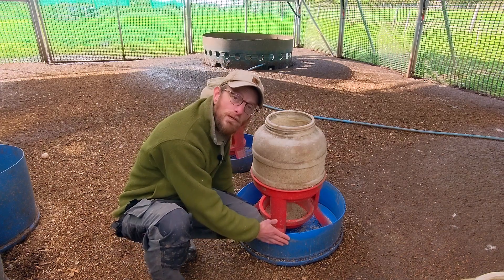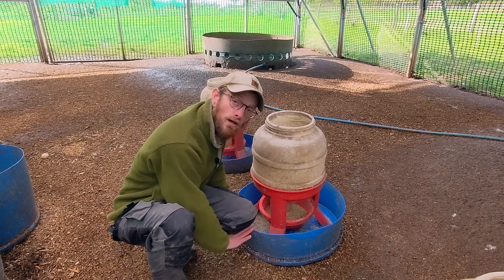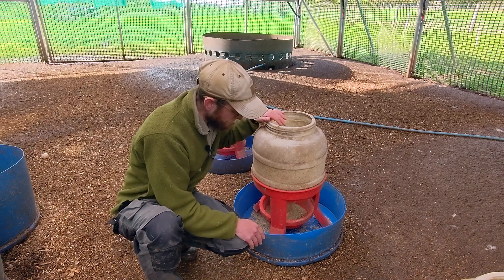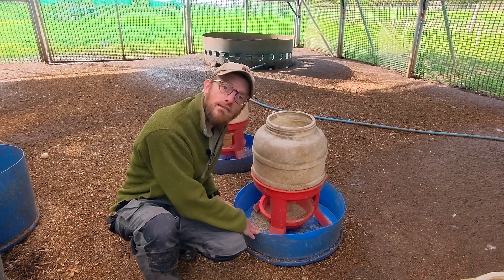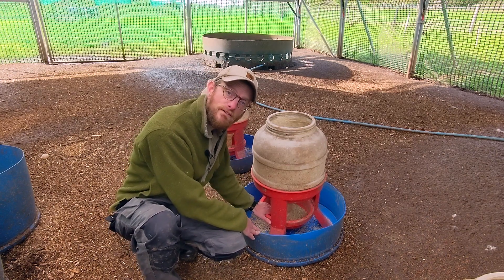Similar to our nest boxes, if you've seen our other video, we use these barrels — we cut the tops off the barrels and make trays that we put these feeders into. What that does is catch all of the leftover feed that falls out as the ducks are eating, which means the ducks can come and actually eat out of the tray as well as out of the feeder itself.